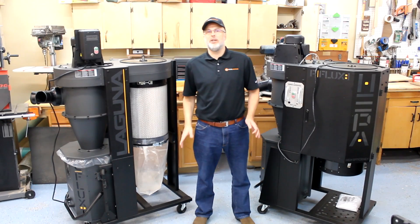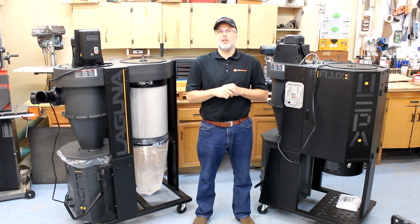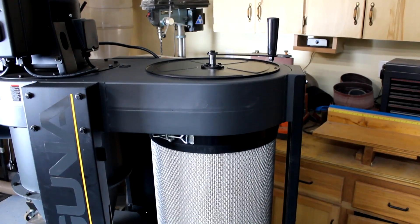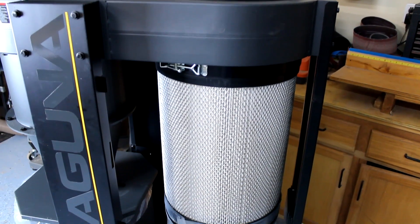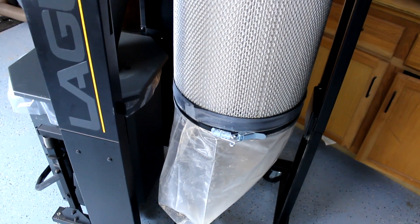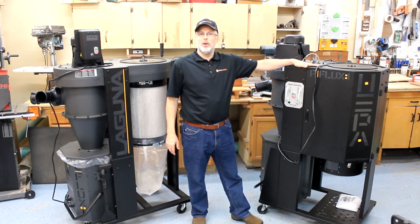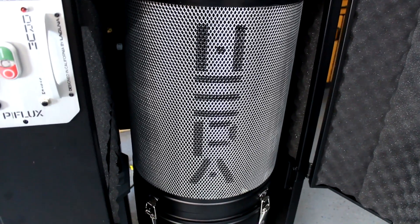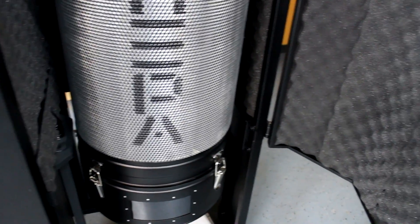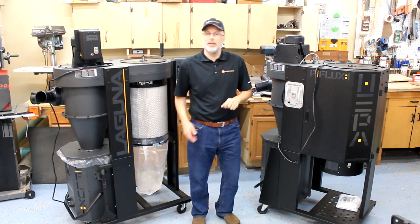Hey guys, it's Paul with Tuometrics. Laguna has redesigned their entire product line around dust collection. They've sent us a couple units for evaluation including the C-Flux 1, which is a 1.5 horsepower 110-volt cyclone with a 1-micron filter. In addition, they've sent us a P-Flux 1 — same unit, same motor — with the addition of a HEPA filter, some additional sound abatement, maintenance light indications, and we'll cover those in a little bit.